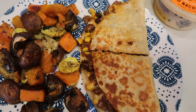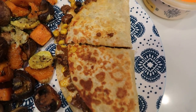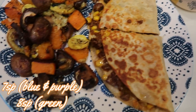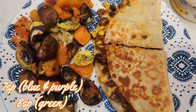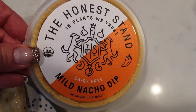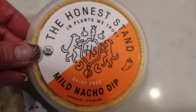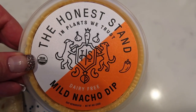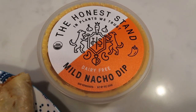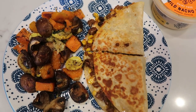Here is my dinner for tonight. I have one of my quesadillas — it is seven smart points on the blue plan. The rest of the points will be here on the screen. Some roasted veggies for zero points. And I'm going to put some of this Honest Stand plant-based dairy-free mild nacho dip on my quesadillas. This stuff is so good — it's way better than regular queso but still has those queso flavors. Two tablespoons is one smart point, so I'm just going to measure out two tablespoons on top of my quesadilla.